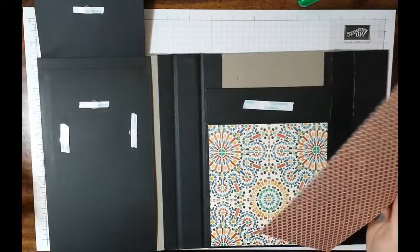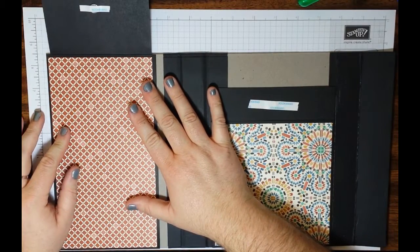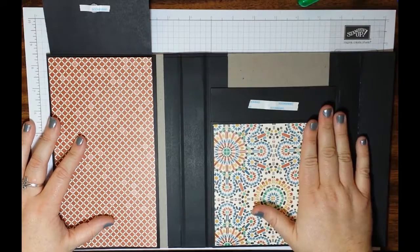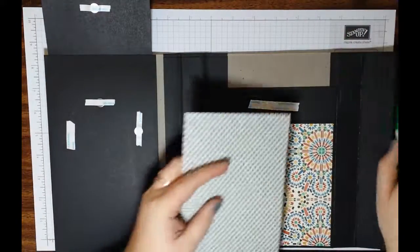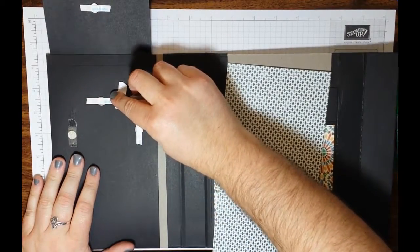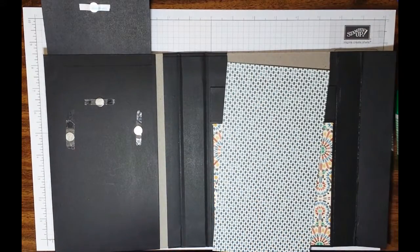I cut it at four and three quarters by eight and three quarters. Always test things before you actually set them down. Go ahead and test things before you actually stick them. If you don't like the size, you can always go back. I like the size of this, so I'm keeping it. We are using the Moroccan Designer Series Paper from Stampin' Up. Make sure — because I have done this numerous times — I forget to pull off the backing to the tape that's holding down my magnets, which does not help them stick. So make sure you go ahead and remove that tape.